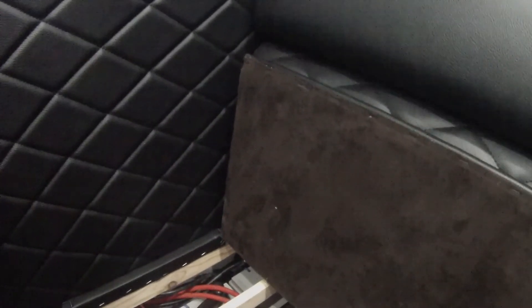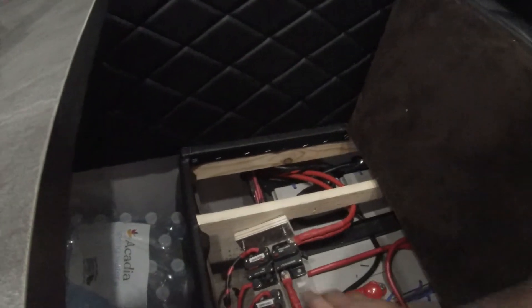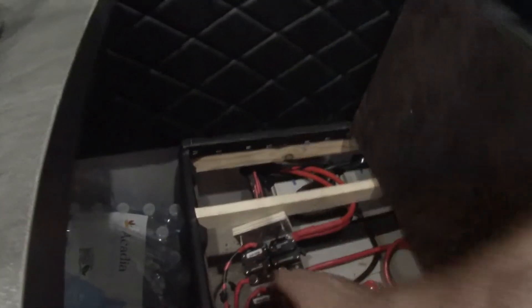This trailer is designed and everything is set up to kind of work together — 200 amp hours of battery power with a 2000 watt inverter, that is correct sizing as far as power to amp hour ratio. There are some circuit breakers here — 30 amp coming off the solar controller right here.